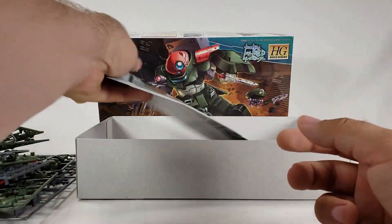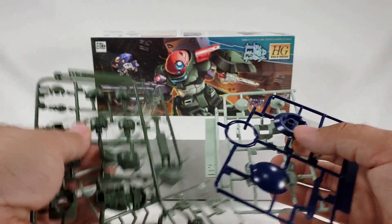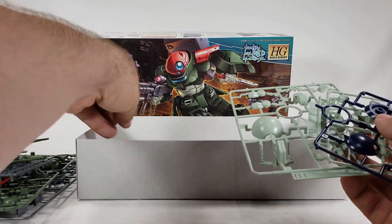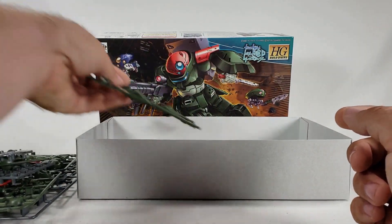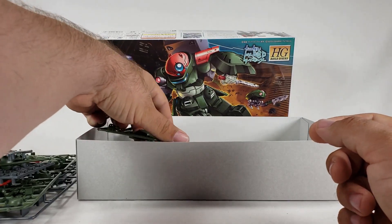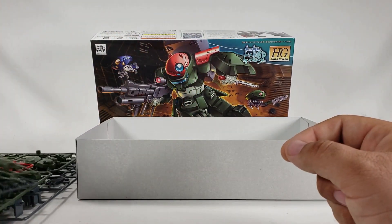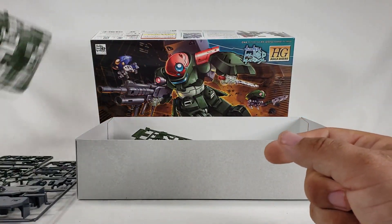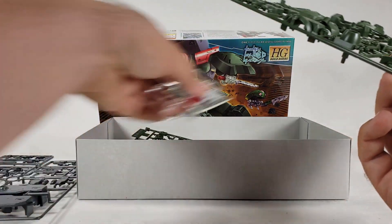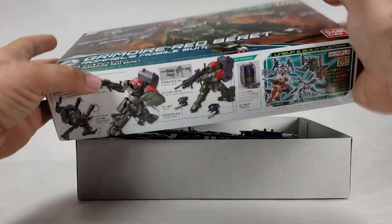That's going to be it for this unboxing — that's everything in the box. I like it a lot, and I've seen this is most people's favorite so far. I have a feeling I'll agree, but we shall see. It may or may not be a pain with all this green, but I'm excited — it's a new kit I've never built. The GM III is technically a new kit too, but I've built GMs before, so that's not entirely new.